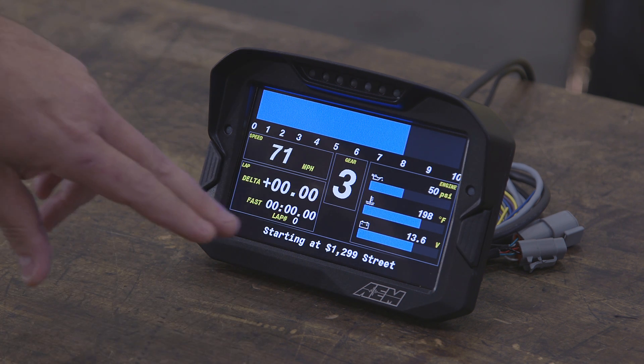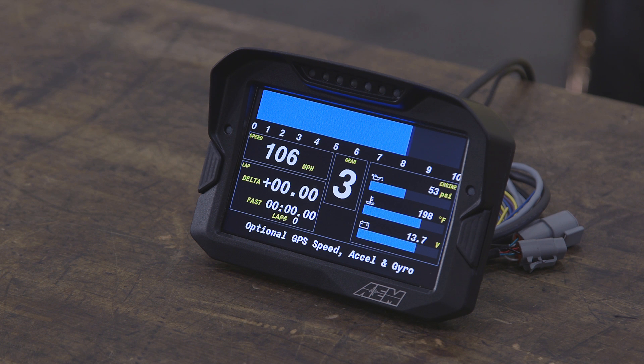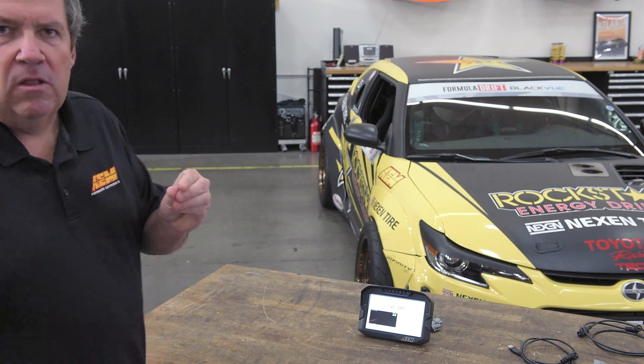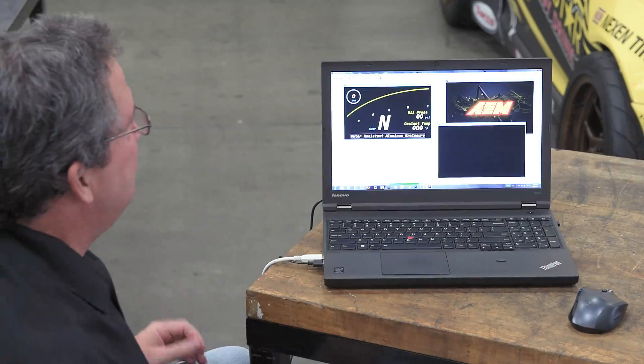You've got the ability to do individual icons — not only do you have lights that light up, you can actually tell it a specific image you want displayed on the screen. To edit the CD7 setups or create your own, you use AEM's Dash Design software.